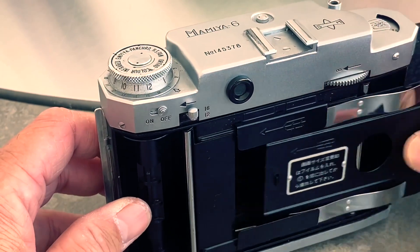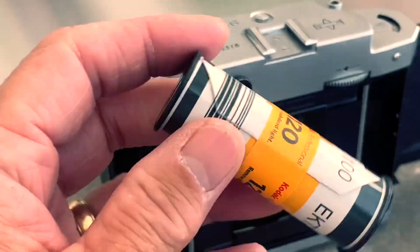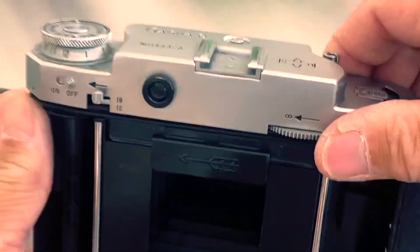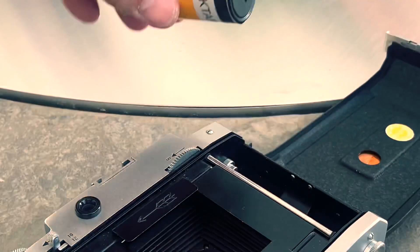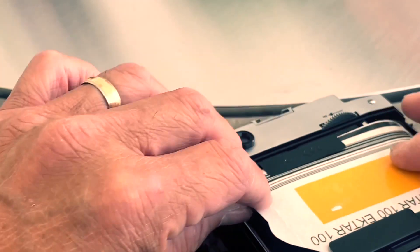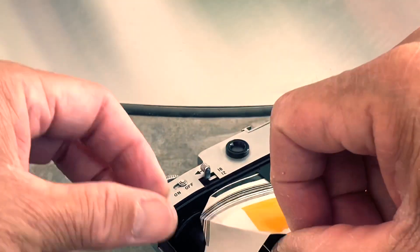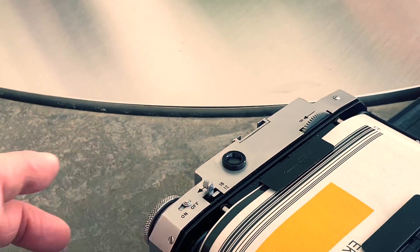Remove the pressure plate and adjust the distance to the near distance. Then insert the pressure plate.